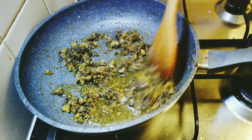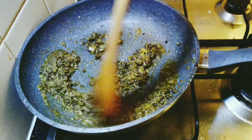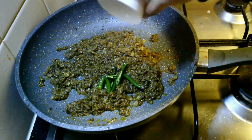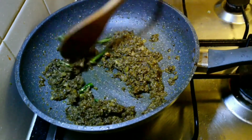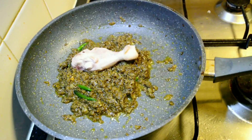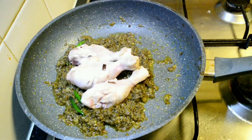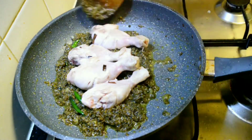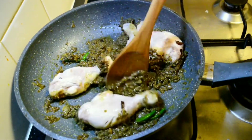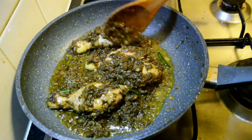Add about half a cup of water and cook everything together well. Add the slit green chillies, then add the sautéed chicken pieces into the masala. Coat them together and roast them in the masala very well.